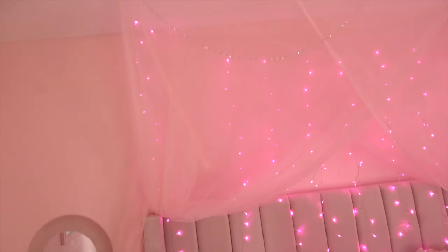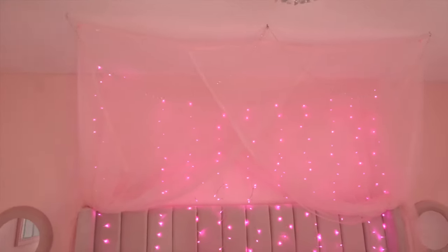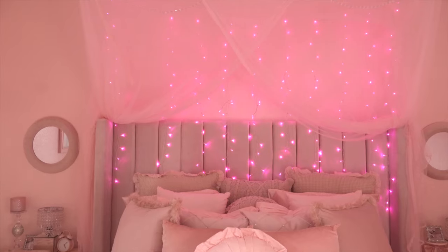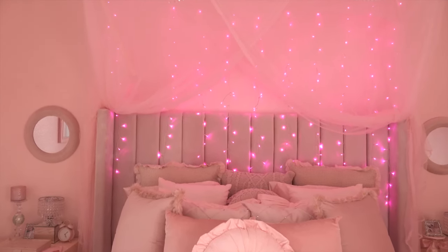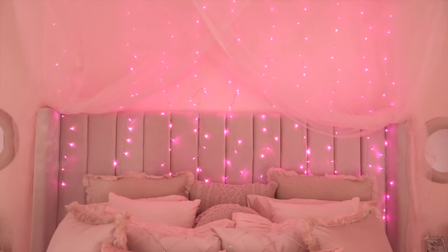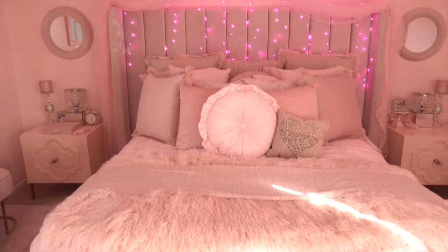I hung some of the gems from Amazon up here as well — when the sun hits the room those gems light it up beautifully. I also hung these pretty pink lights from Amazon. I think they look so cute, especially at night when they glow so bright. I definitely wanted to do a light, airy, starry night type of vibe so when you go to sleep you can see the stars.